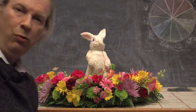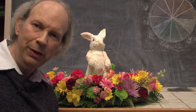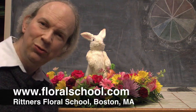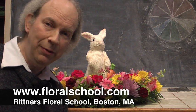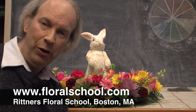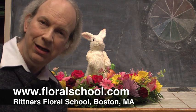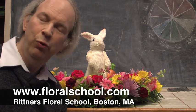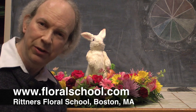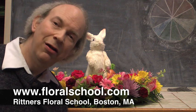We threw this thing together and made it look easy, but that's the whole purpose. Thank you for joining us at Rittner's Floral School — we teach you so that floral designing will be easy. We have long courses, short courses, day programs, and evening courses. Check out our website at www.floralschool.com. We hope you enjoyed this brief demonstration of a very pretty design for spring and Easter, and we hope to see you again for another video in our demonstration series from Rittner School of Floral Design in Boston, Mass.